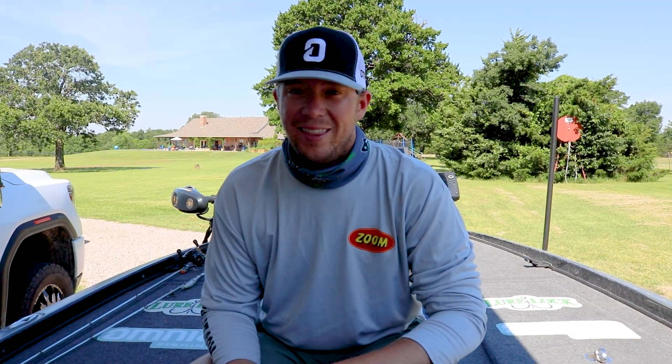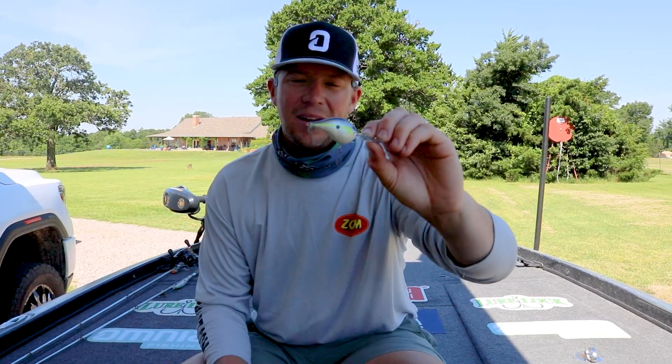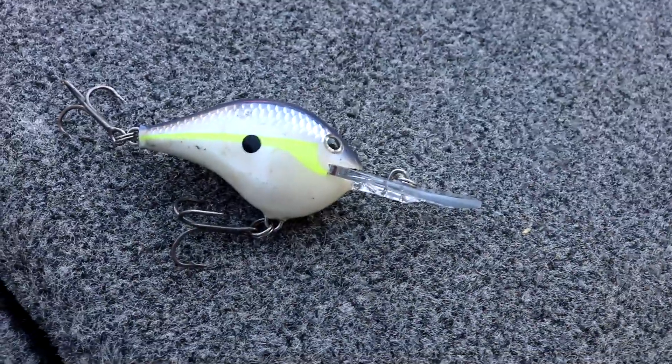Hi, I'm Patrick Walters and this is the DT-8 Tackle Breakdown. I'm telling you guys, this is one bait that I'm extremely excited about. It was a much needed add-on to the DT lineup with the amazing DT-6.